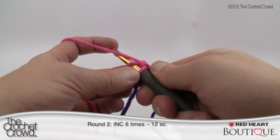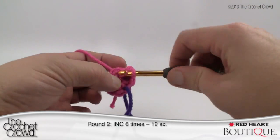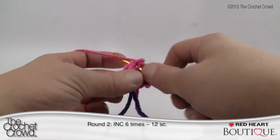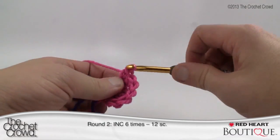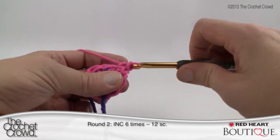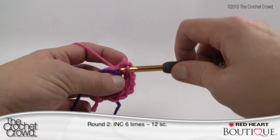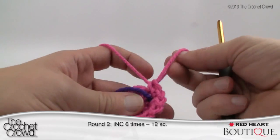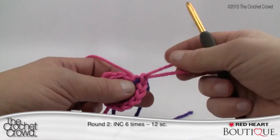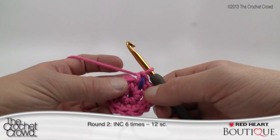I didn't slip stitch — I just immediately went into the next one and put two single crochets in it. Continue to do that all the way around. I've tried doing this without stitch markers and it really is impossible — you start second-guessing yourself. Where the stitch marker is, that's your final stitch of the revolution and it gets two single crochets as well. Before you move on, pull your stitch marker through the final stitch so you can see it, and that marks the end of round two.